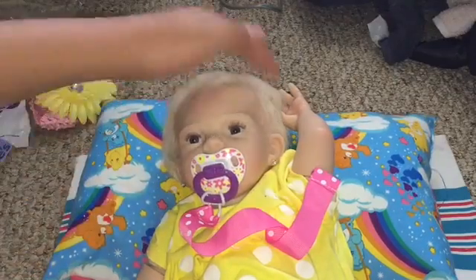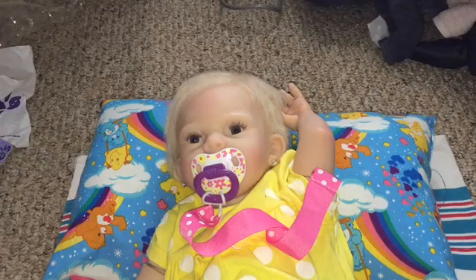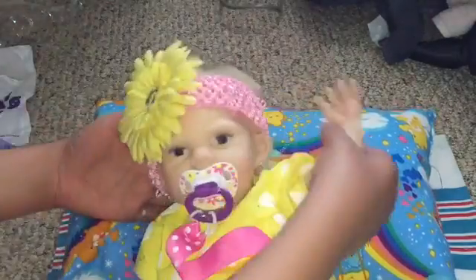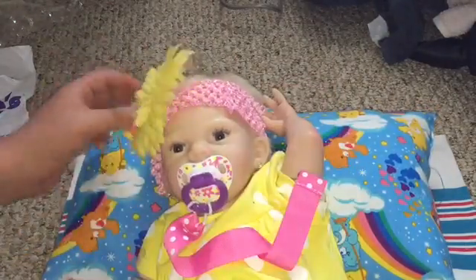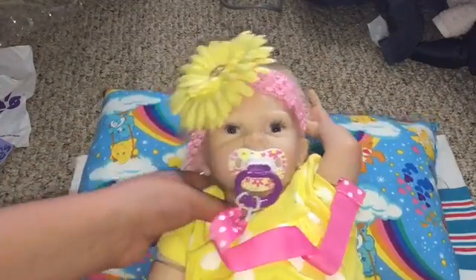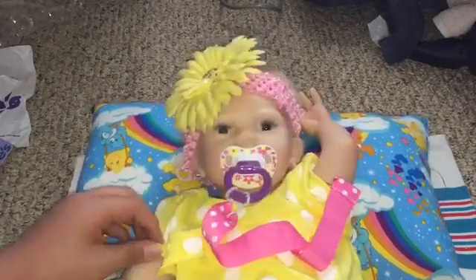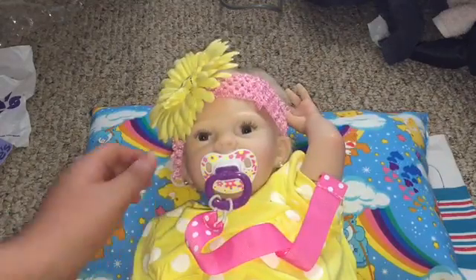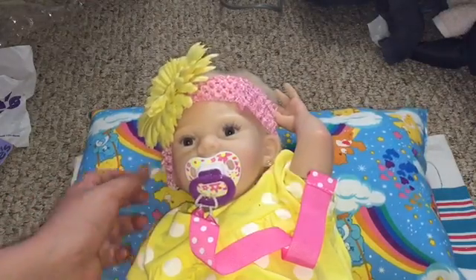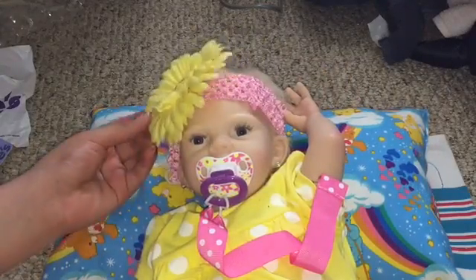My cute baby girl has her ears pierced. Now we're gonna put on her bow, her little headband, to see how she looks. Oh, she looks so cute, guys! On camera she looks a little lopsided but in person she's not. There's her ear piercing — it's very cute. She calmed down already.